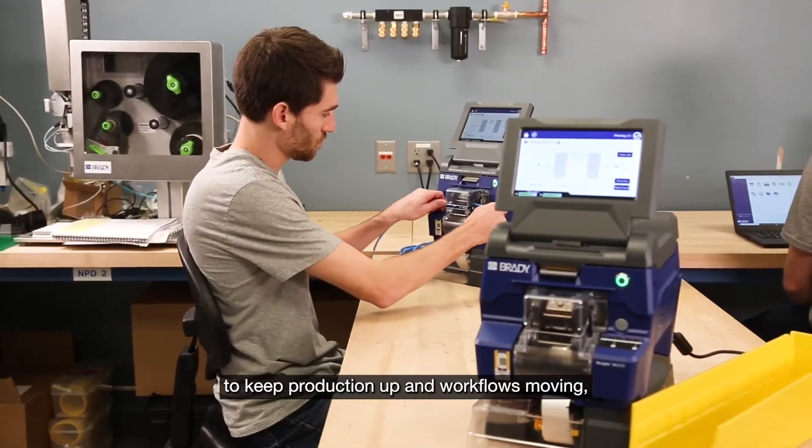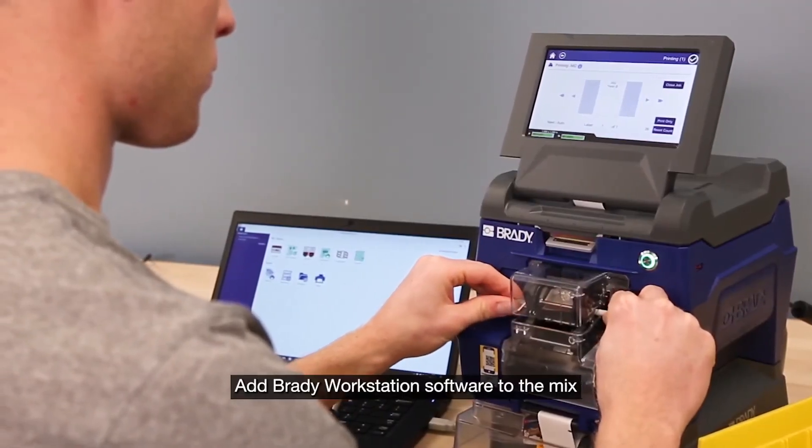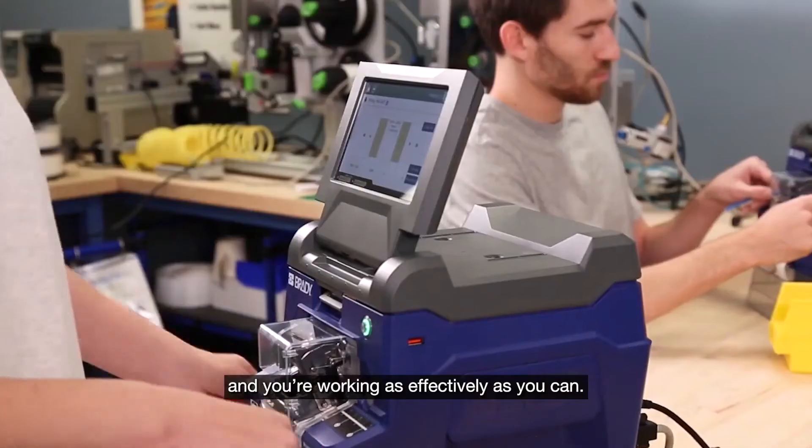To keep production up and workflows moving instead of wasting time walking to and from a different room to print labels. Add Brady workstation software to the mix and you're working as effectively as you can.